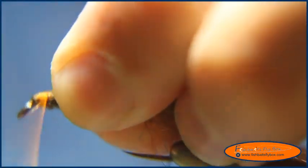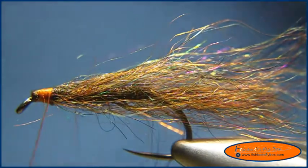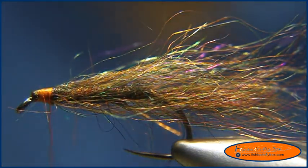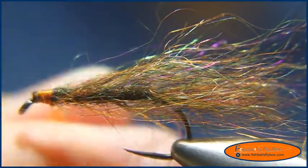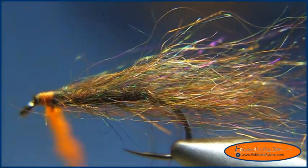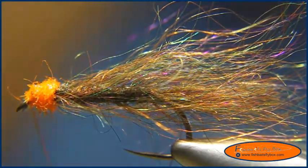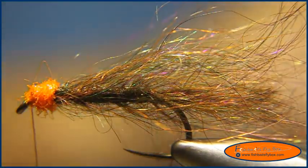Ouch, that hook is sharp! From here we're going to take some Ice Dub UV Hot Orange — hence the pumpkin head. I'll wrap that there real good and then apply a whip finish. I'm going to take some Sally Hansen's Hard as Nails and coat the thread with it.